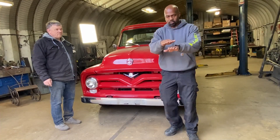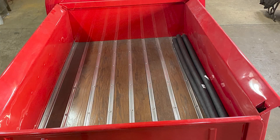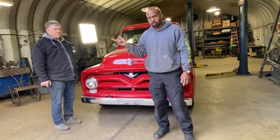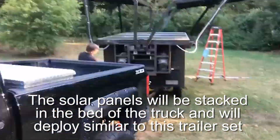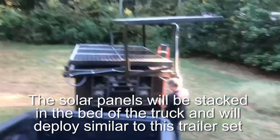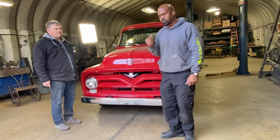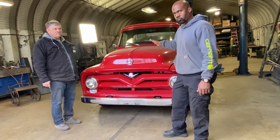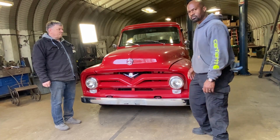The solar array is going to sit hidden in the bed of the vehicle, and it's going to fold out like such — three solar panels, sort of like what we did with the trailer. This solar array in the back is going to be used to trickle charge the traction pack battery system on good days. So this is our latest project right here, so stay tuned.